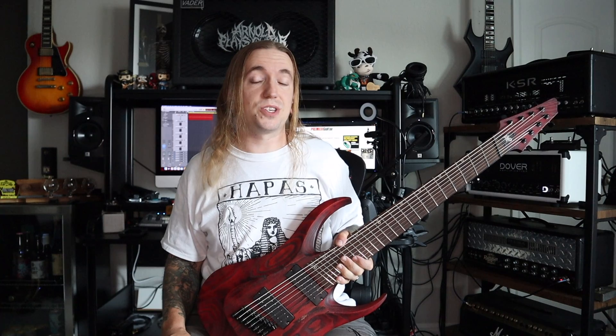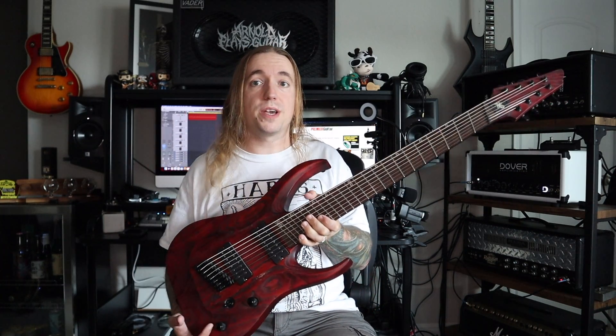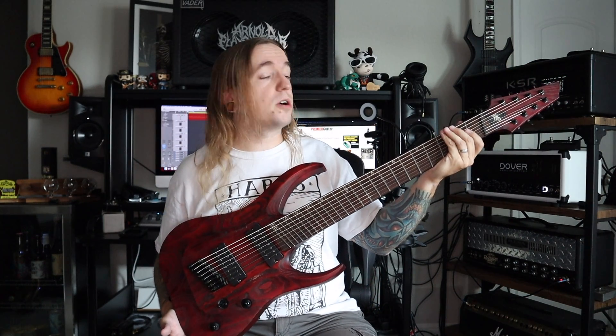Hey guys, how the hell are you? Today we are going to do a new episode of My Personal Guitars, and by very popular request, we are going to check out my Hoppus Kaiser 8FF.